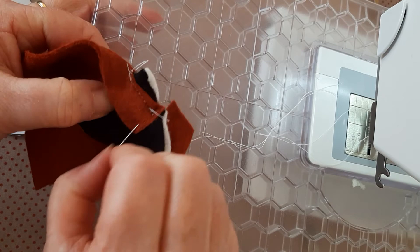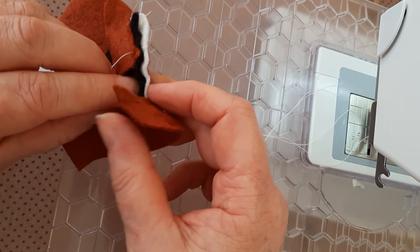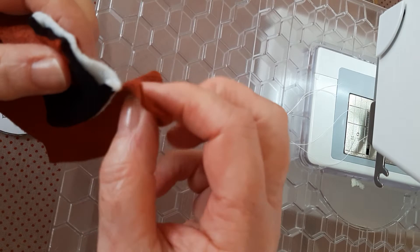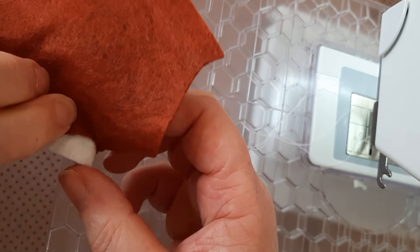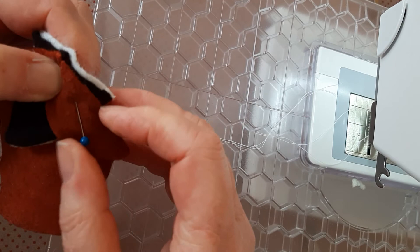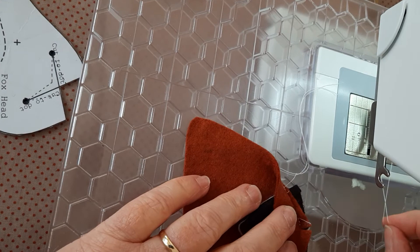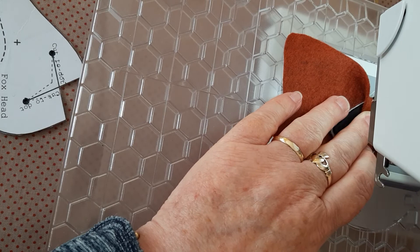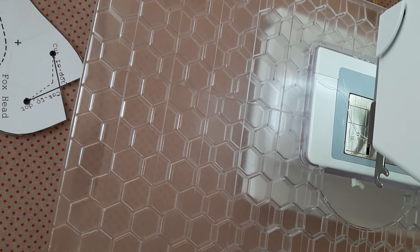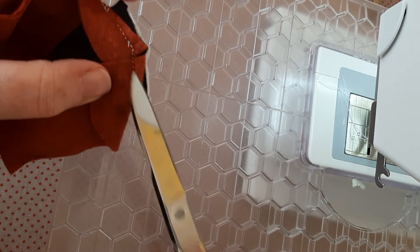Start and finish securely. Then do exactly the same with the second side — maneuver it around so that the tip matches the tip and you have a little bit of an ear extension. You might just have to do a little bit of maneuvering to make sure they're even. Match those and again reverse start and finish to secure the ends. Then just trim off the threads.